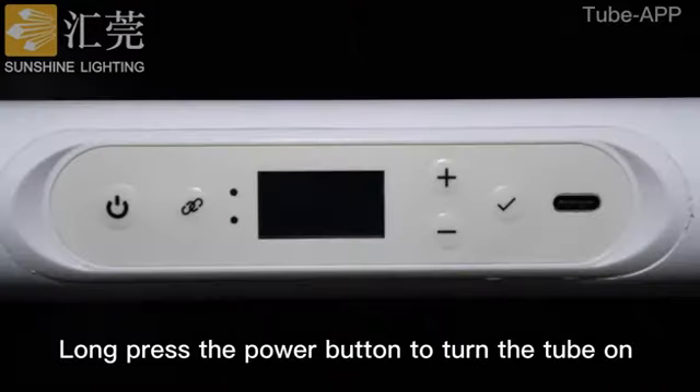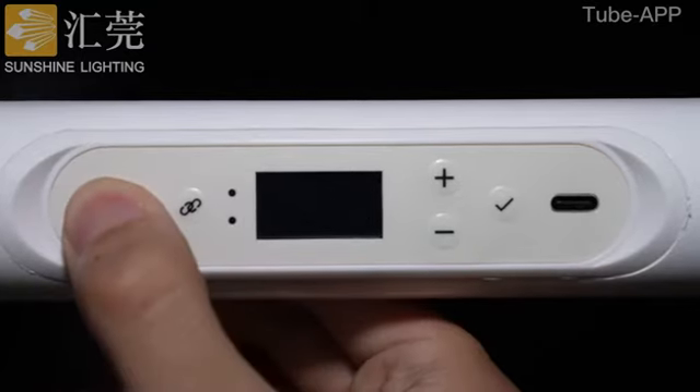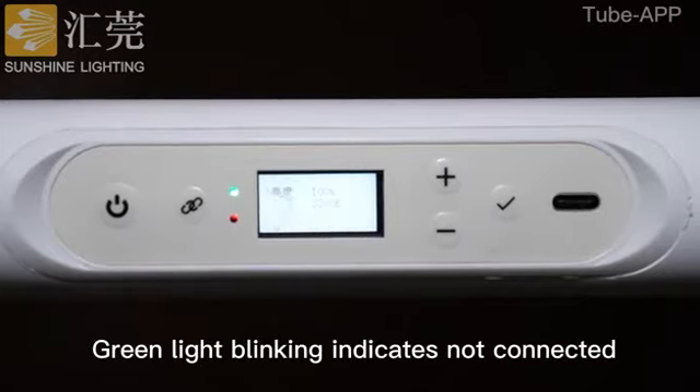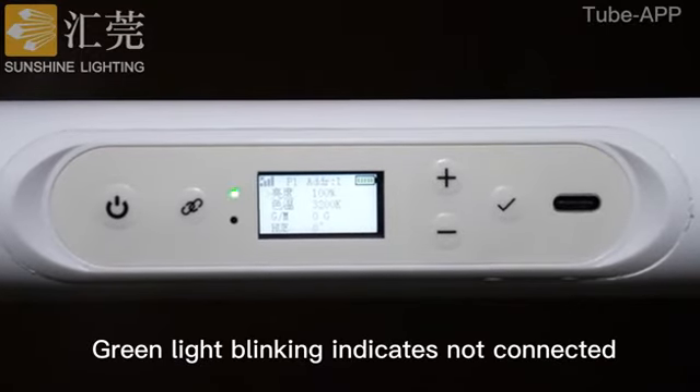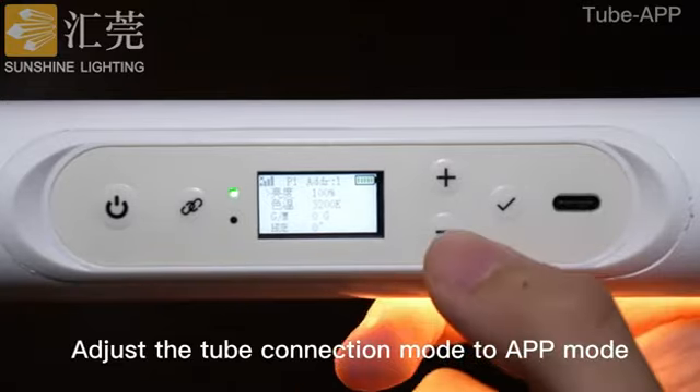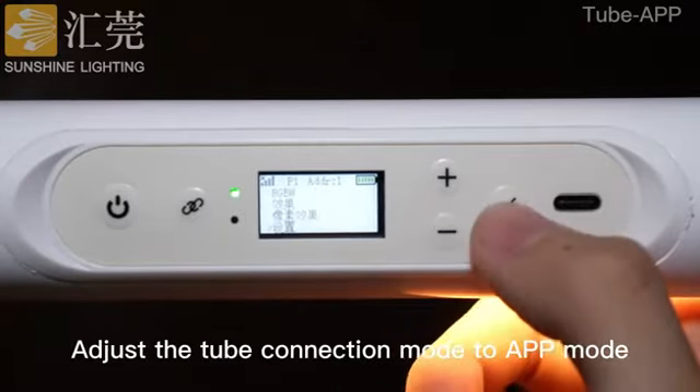Press the power button to turn the tube on. The green light blinking indicates the device is not connected. Adjust the tube connection mode to app mode.